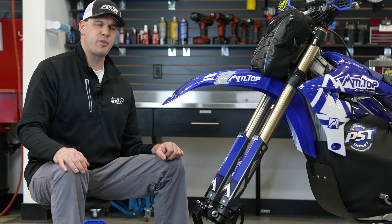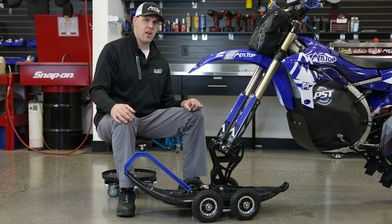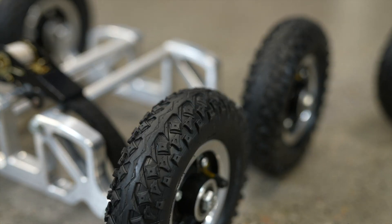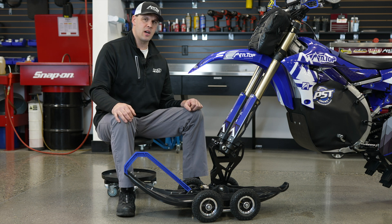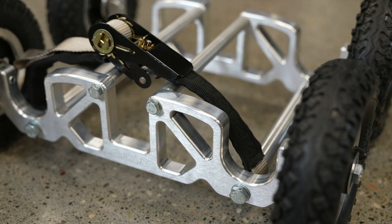This wheel is extremely tough. It will hold up to dropping out of a pickup truck and driving down a gravel road — you will own this for the rest of your life. The tires are made out of really thick rubber, a spec-built tire for this application, and the frame is made out of billet aluminum.